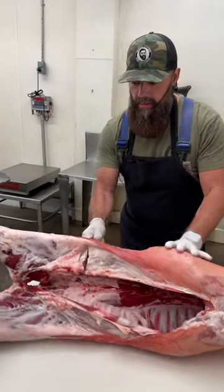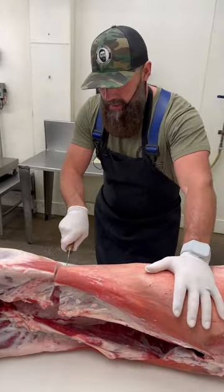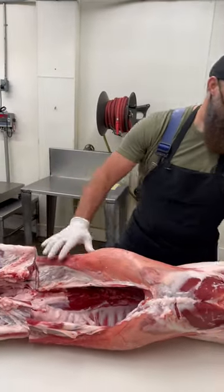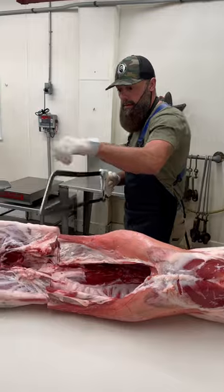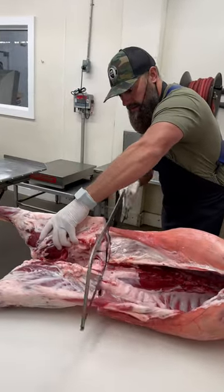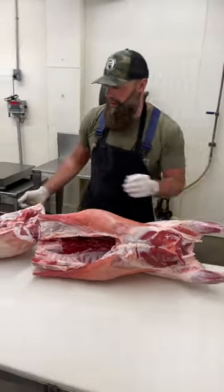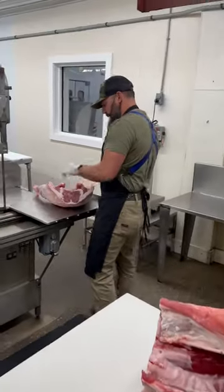Start by making a cut right here at the base of the leg in the lamb sirloin. Once we get that cut, grab our hand saw and move over to our band saw.